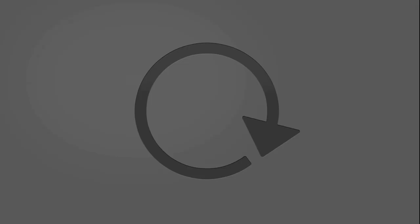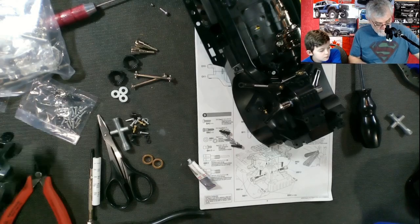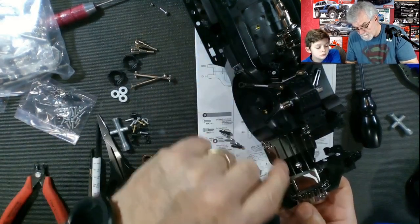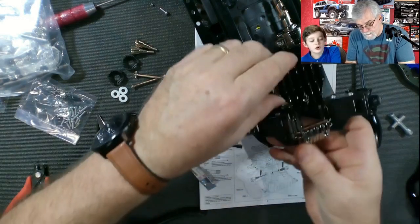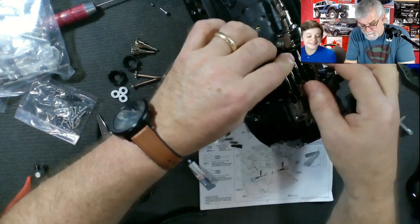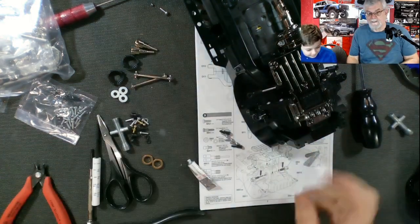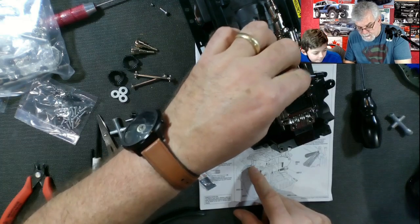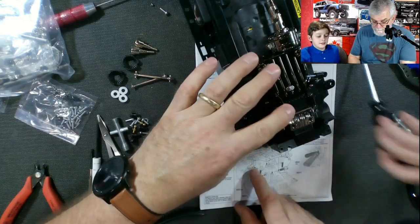Now we're going to take this arm — see there's three screws, one two three, it goes there. And there's two up front — hashtag frog! So that goes on top. We don't put the screws at this end yet but we do put this one, so you screw that one here.